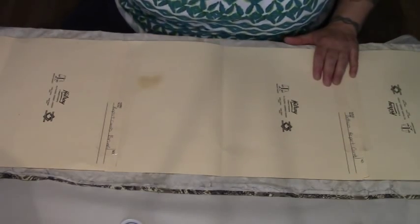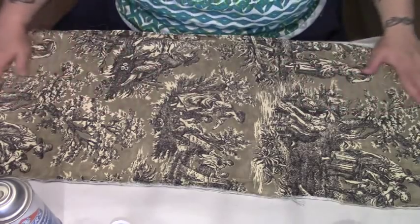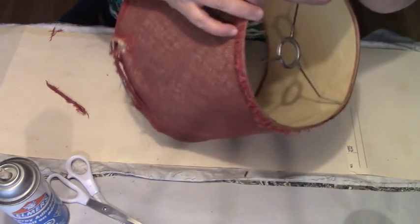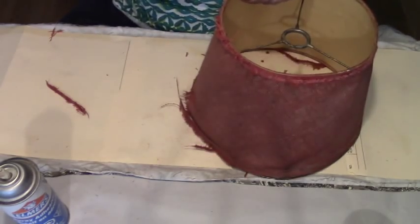In a well-ventilated room, we're just going to spray all this cardstock. Then let's quickly flip over our cardstock. We're going to take our scissors here — I do not want to rip this shade too much. I want to keep the original paper intact as much as possible so that we can use it as a template.